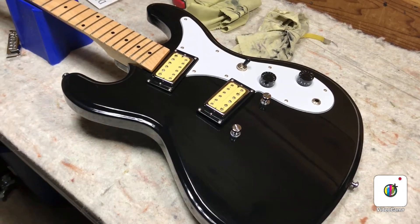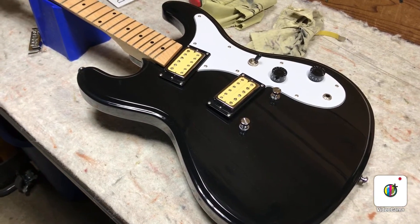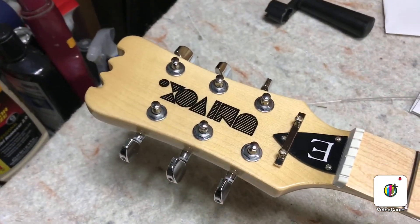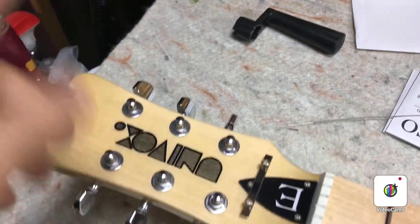This is a setup for an Eastwood High Flyer Phase 4, basically a copy of a vintage UniVox guitar. They're very cool looking, especially that headstock. Look at that — big old long paddle thing with these wavy deals at the top.